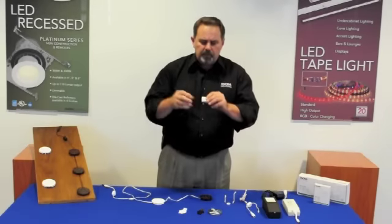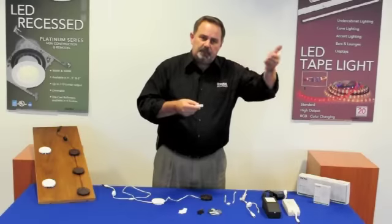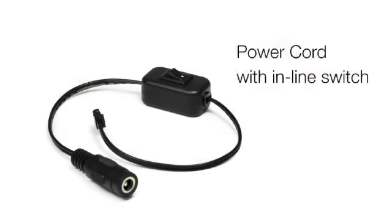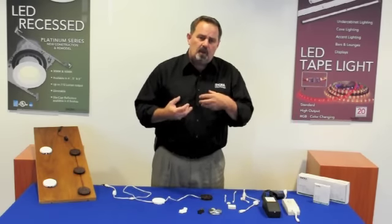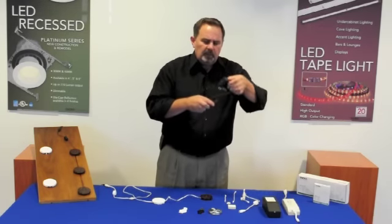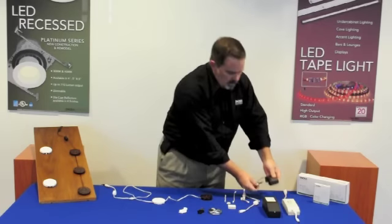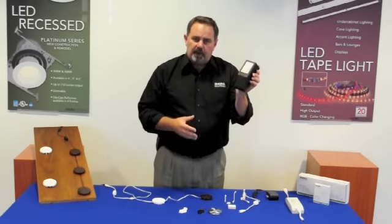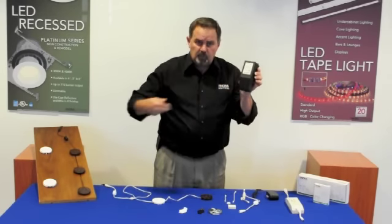We have a splitter where you can bring power in and go off in four different runs — this can help at the end of a run or at the beginning to do multiple runs. We offer a power cord with a built-in inline switch. The LED puck is a 12 volt DC system, so you need to convert your 120 volt house current to 12 volts. We offer several ways to do that, from a simple plug-in driver to a more remote dimmable driver that you can mount up to 30 feet away from your actual lighting system.